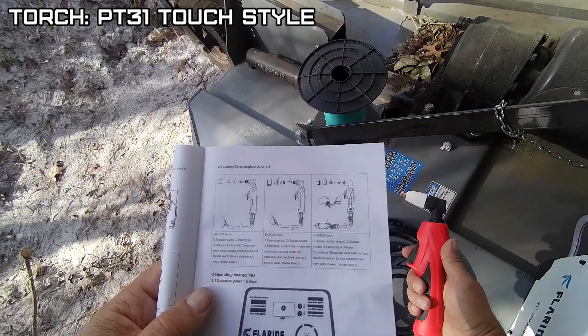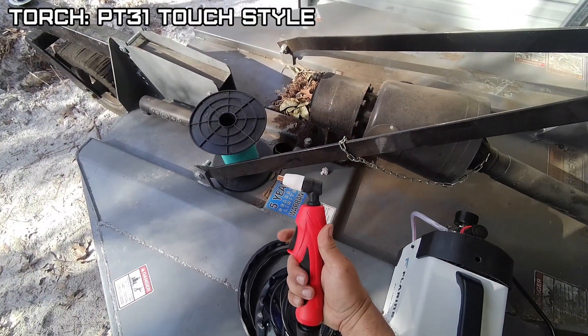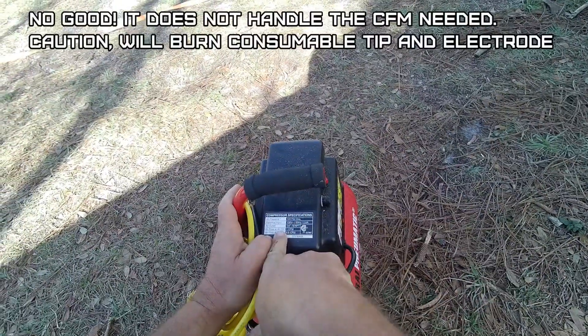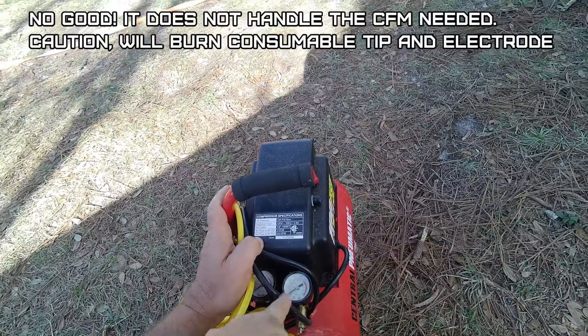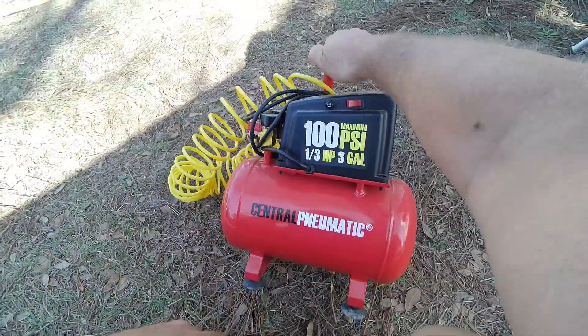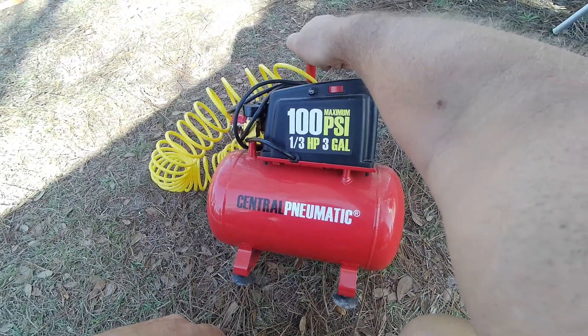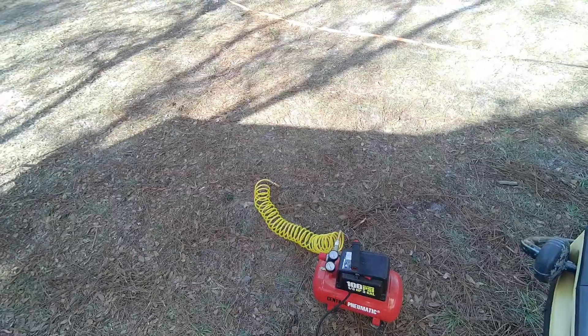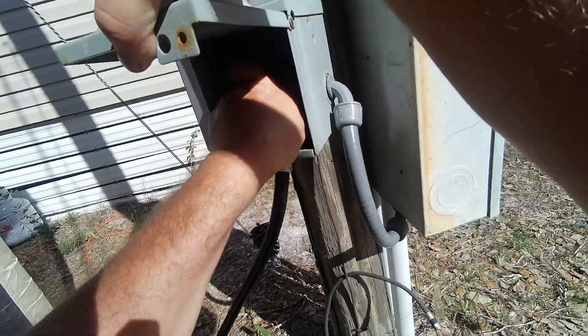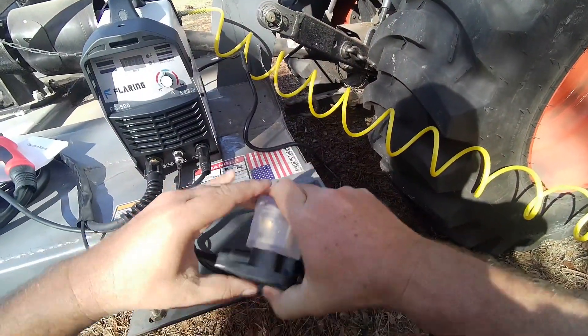Flaring FC 500 plasma cutter — or as they call it, cutting machine. The torch supplied is a PT-31 torch, which is considered a touch-type torch, meaning the tip will touch the workpiece. So I've got this cheap Harbor Freight one CFM at 40 PSI compressor. I didn't see in the manual how many CFM it actually takes, so I'd be surprised if this little air compressor will run it, but we'll give it a shot — if not, I'll get a bigger compressor. I'll set this at 65, since it says 60 to 70.